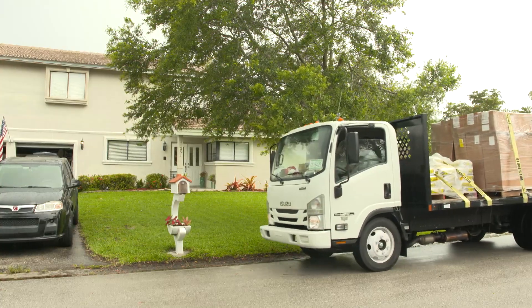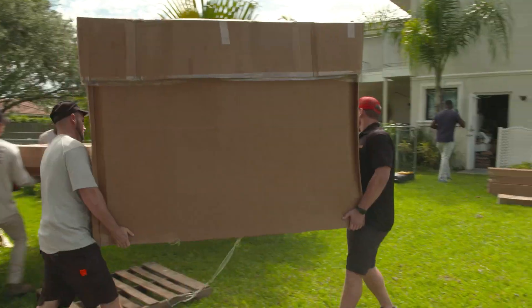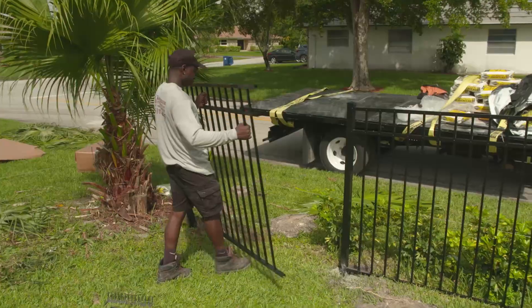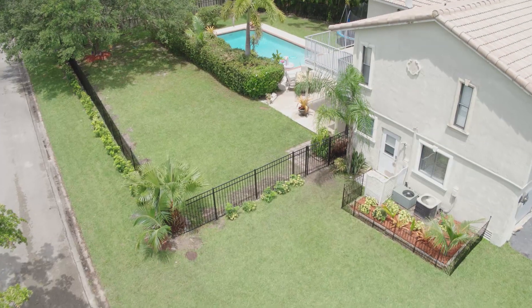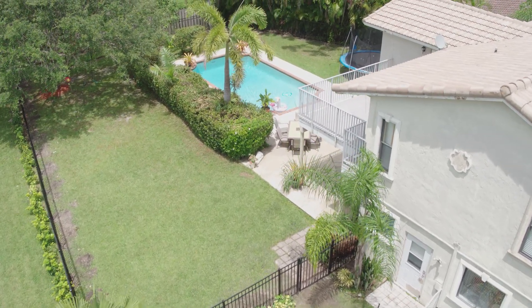Installing the fence is a very simple process. Once the consumer or the pro picks their fence style and their color, the product is shipped directly to the home site or the job site. The installers come, they clear everything out, and they install the new fence with very little disruption to the homeowner and to the neighbors. In a couple days you end up with a beautiful home, added value to your home with a new fence, and you can start enjoying your outdoors.